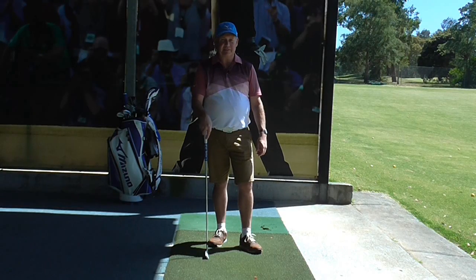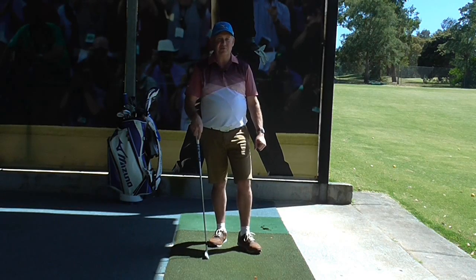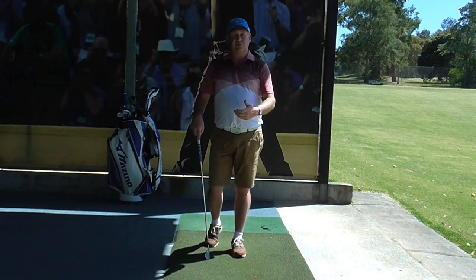Hello, I'm Brian Fitzgerald, The Golf Doctor, and today I'm going to show you the three types of grip that you can use to play golf.